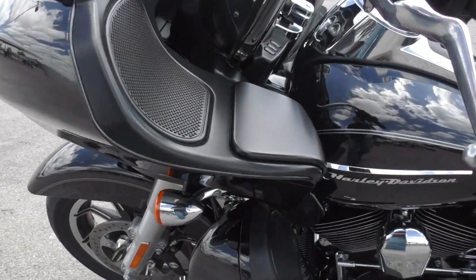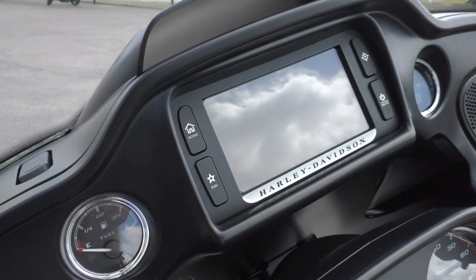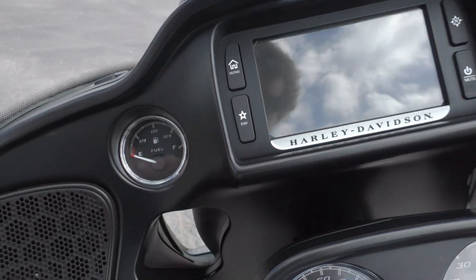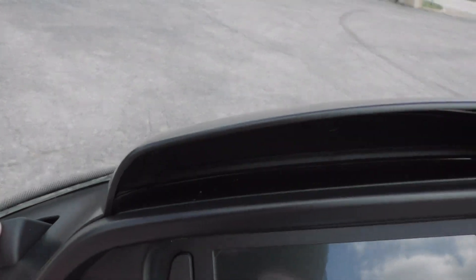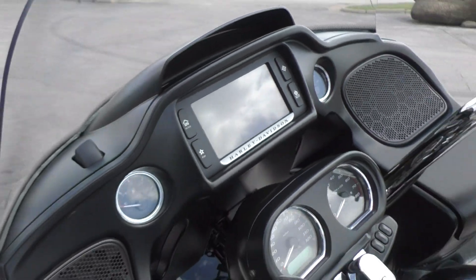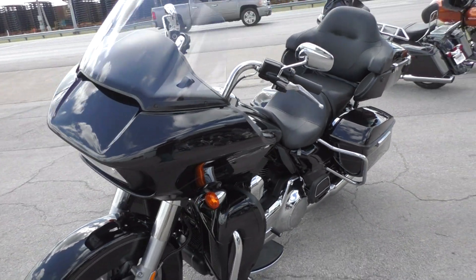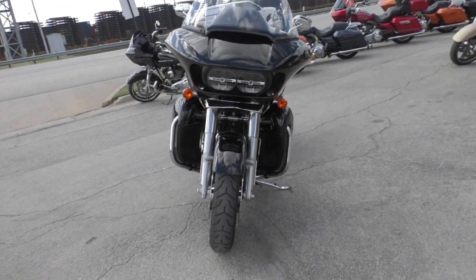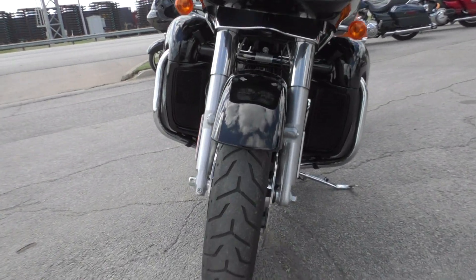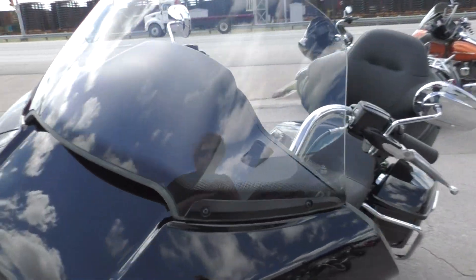Got storage compartments on each side of the fairing. Of course the Road Glide is a fixed fairing bike. Got the six and a half inch touch screen display with navigation. This bike's got ABS brakes, cruise control, and dual LED headlights. Good Dunlop on the front and a nice tall windshield.